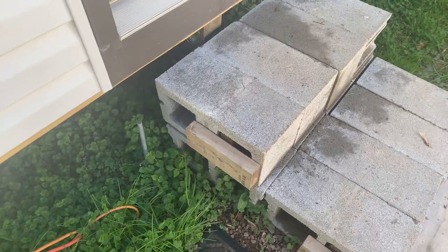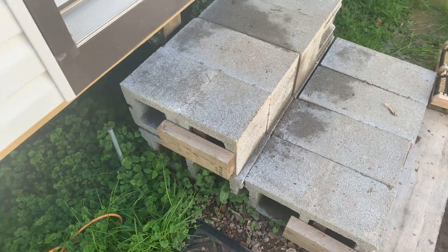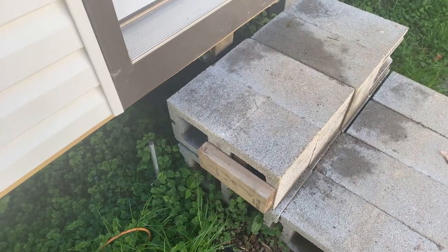Just a quick way to hook up some temporary steps and be guaranteed they're not going to fall down on you. Thanks again for watching — stay creative.